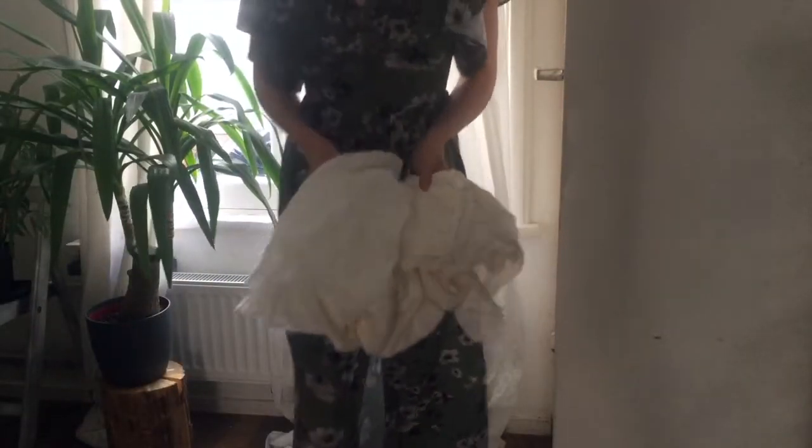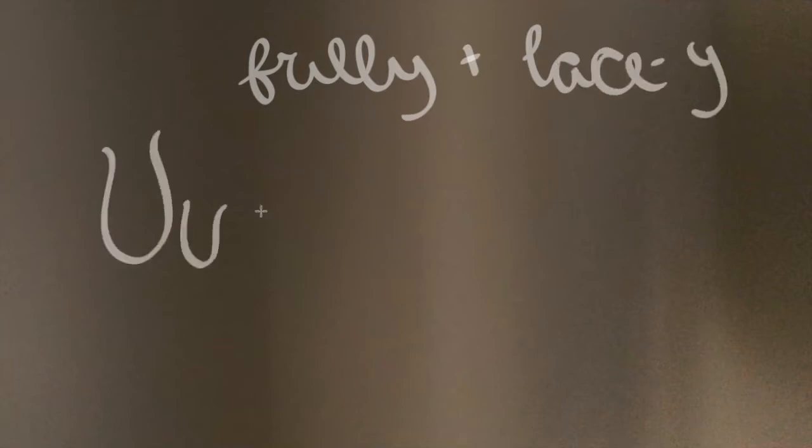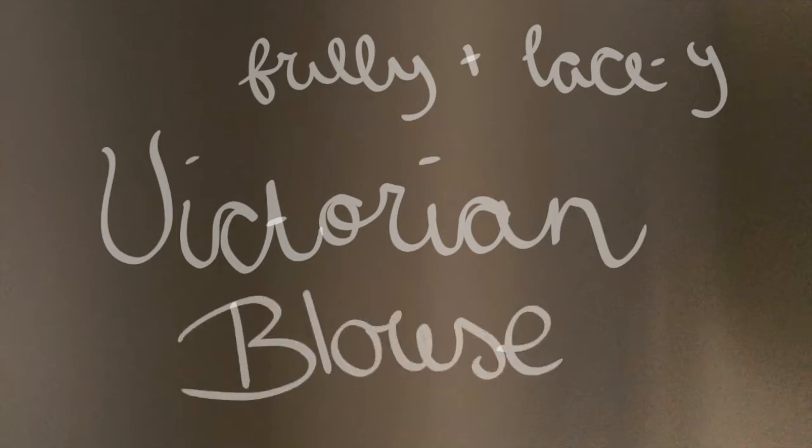We are back, we are doing this — we're turning these old sheets into a poofy, lazy blouse. I promise no historical accuracy, even though I spent way too many hours watching Bernadette Banner, American Duchess, and many others on YouTube. Sadly, I haven't somehow absorbed their powers through YouTube, so I guess I'm gonna have to figure this out as I go.